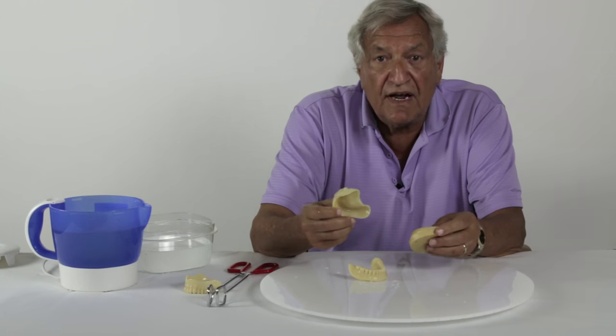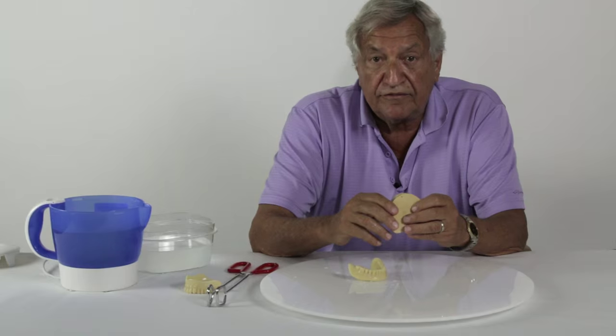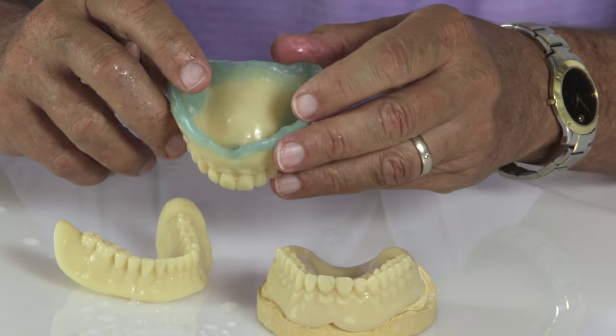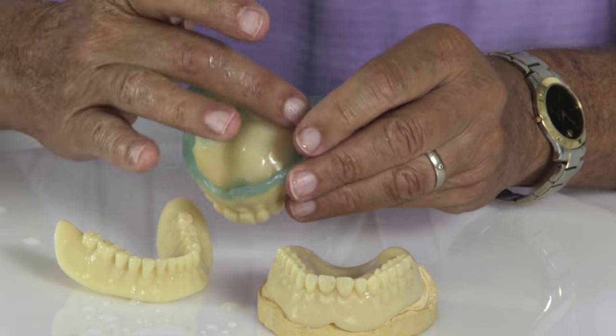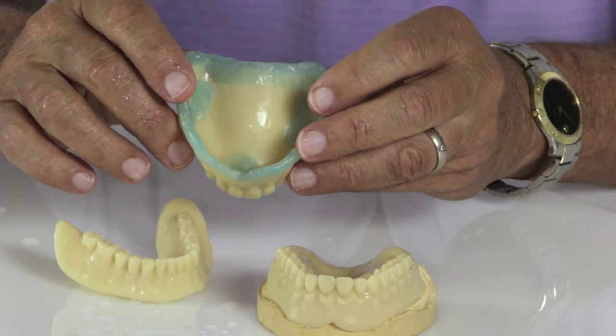Once the trays have been customized, you're dealing with a conventional final impression. You can border mold with any material of choice. Basically, you're going to take two custom impressions. There are also tissue stops put in there, which can be used to keep an even thickness of material.